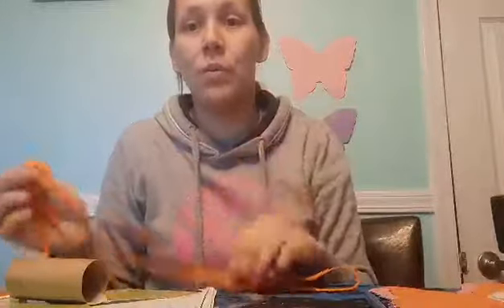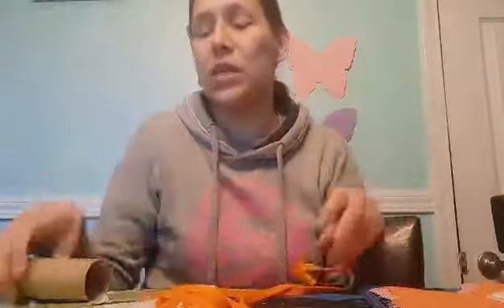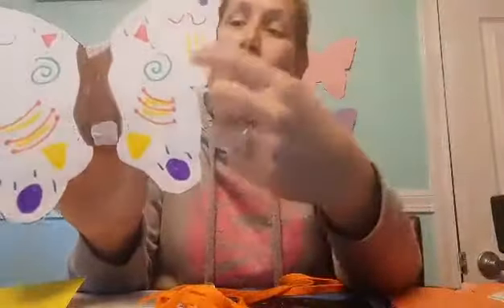All you need for this activity is a shoelace or a piece of string. If you want to do it with two people, you need two shoelaces, two pieces of string. You're also going to need a toilet paper roll or any roll, any size, or a paper towel roll.